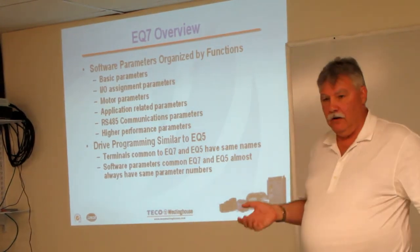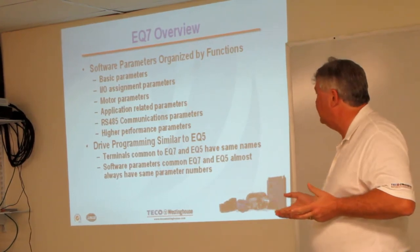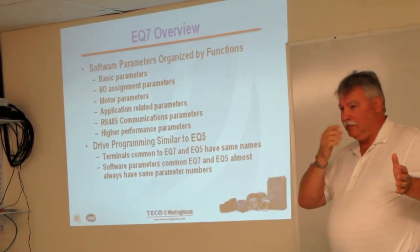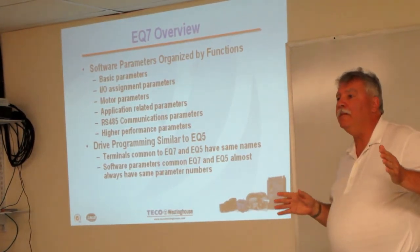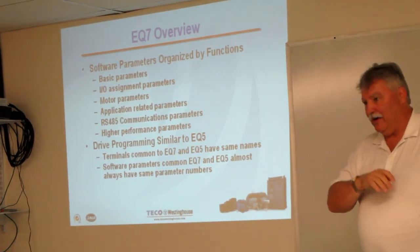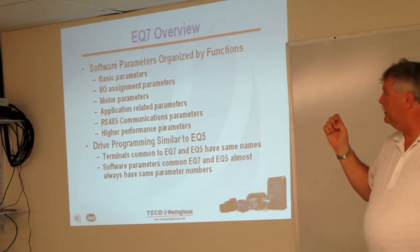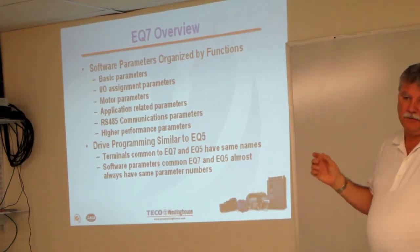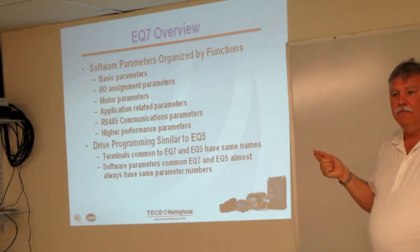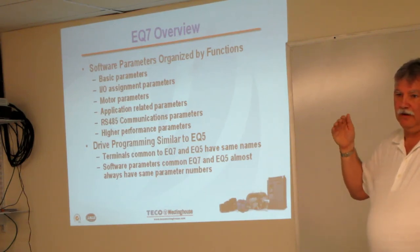Something else we're doing — it sounds like common sense, but when you go from one generation of a drive to another, sometimes you pick up old programming habits because customers are used to them. For this drive, we've taken the parameters and organized them just by their function. So basic parameters would be your maximum and minimum speed, how fast you want to accelerate or decelerate, whether you want to go to a...